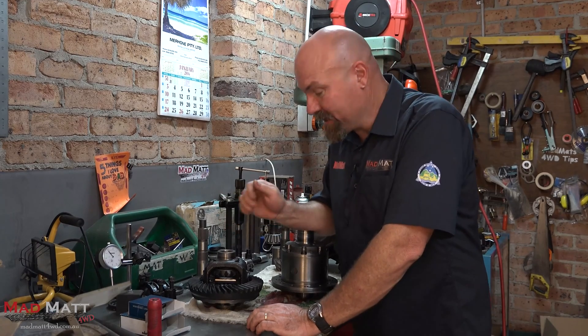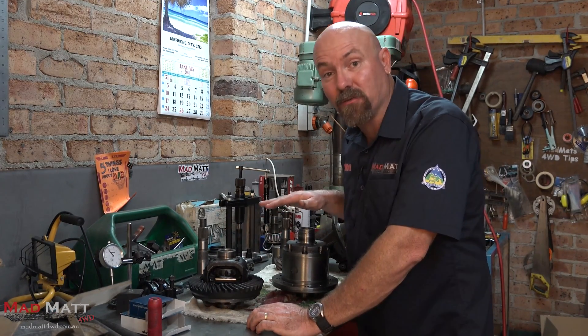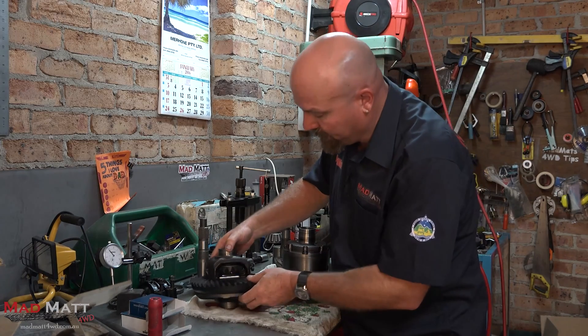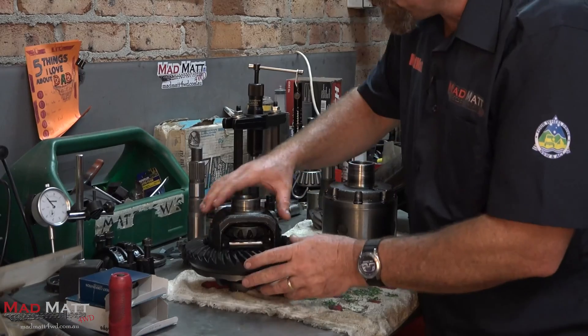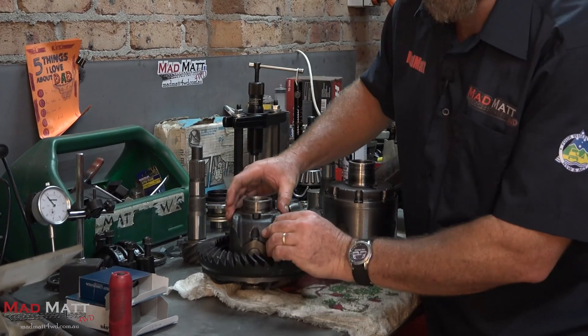G'day, continuing on with that discussion around differentials. I wanted to show you what makes a differential strong over a weaker design — not that it's totally weak, but it is weaker. Now if you look at this, this is my front differential. Aside from being only a small 8-inch differential, look at this material — there's not a lot of it.